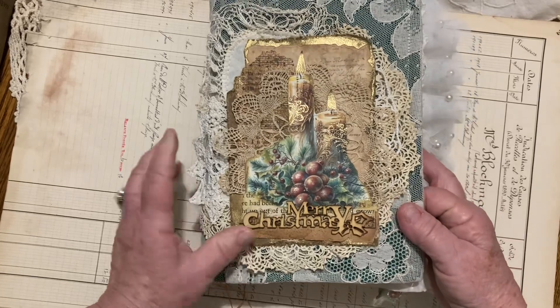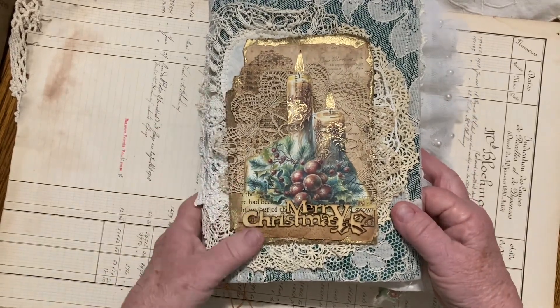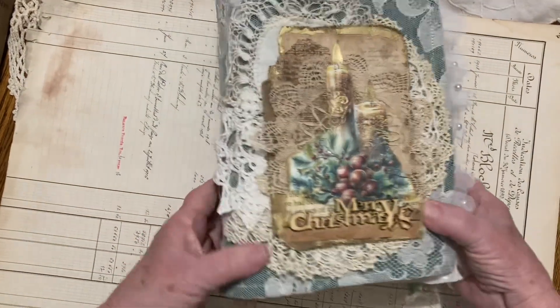The laces and stuff are actually sewn on too, so some of it's partly sewn and some of it's partly glued. It's kind of cute. It's got three signatures.